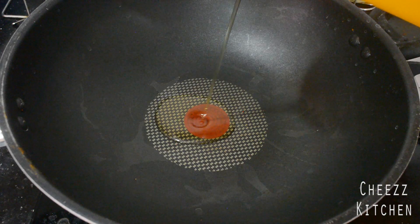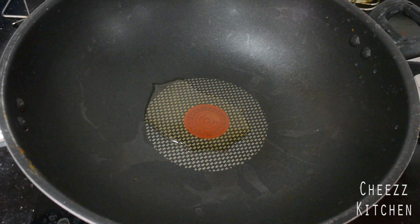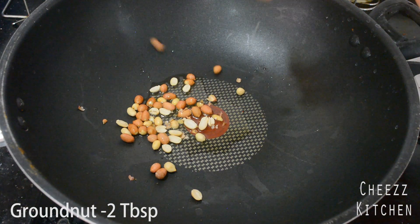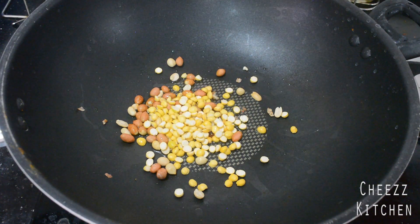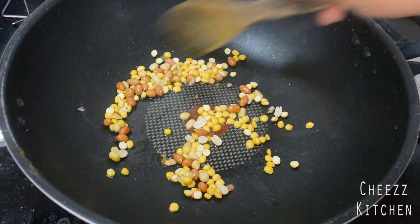In a pan, I'm going to add oil. To the oil, I'm adding brown roasted chana dal and I'm going to fry these till they become crispy, around two to three minutes.